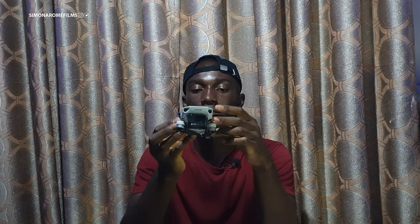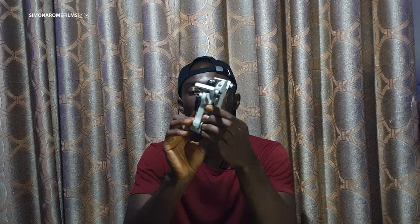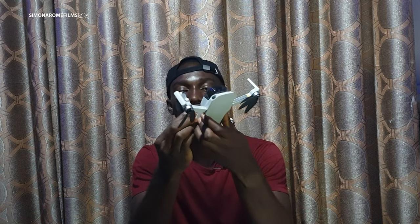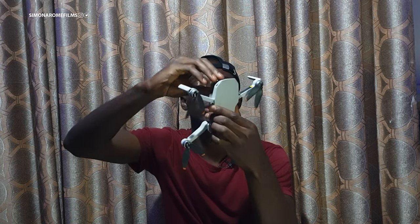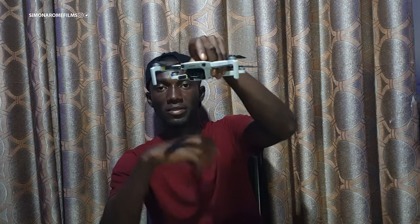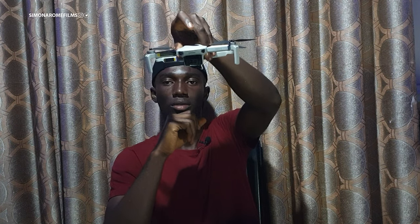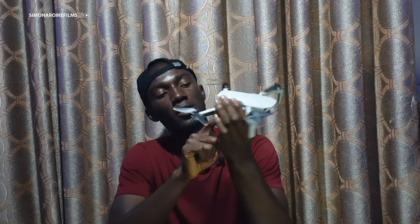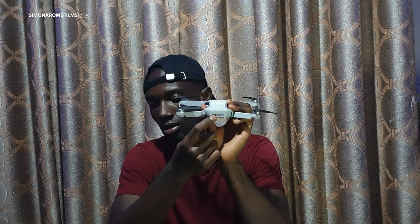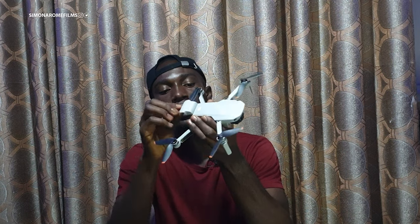You can see the drone. First of all, you start by removing the legs — from the top this way, and then the one below this way. Then remove the gimbal guard. It's quite small. I don't know if you can see the gimbal from here, but it's written 4K on it. Then you have two ports here — one for Type-C charging, and the other for micro SD card.